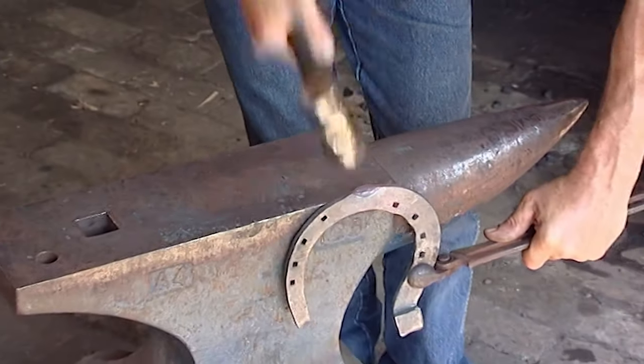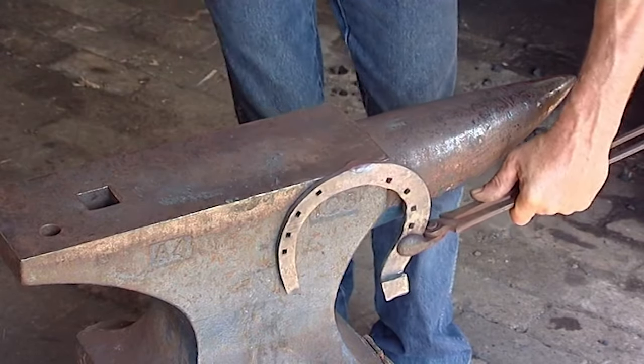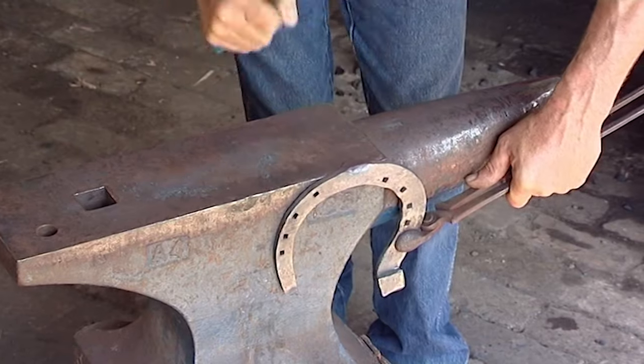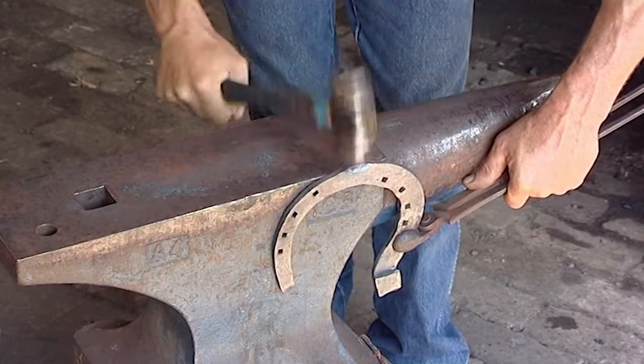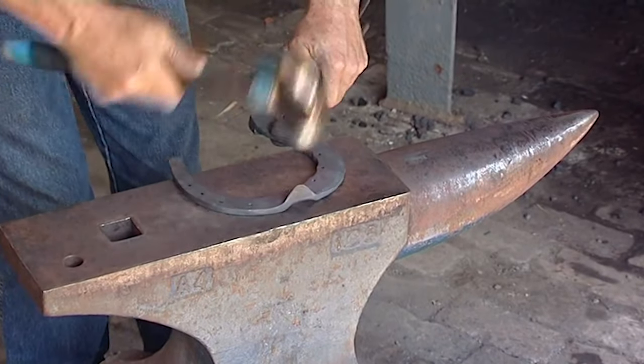If you look closely when he's drawing the clip, he's not moving the shoe from the anvil — he's using the heel of his hammer to draw the clip, keeping it nice and thick and strong at the base with a nice taper towards the tip.